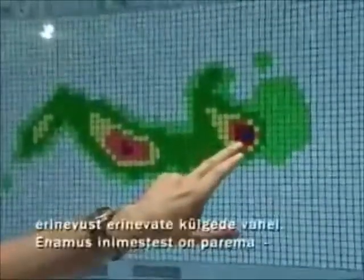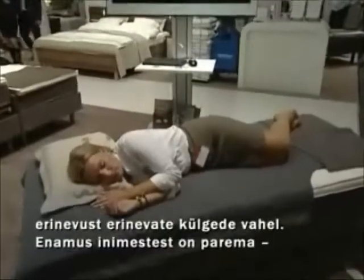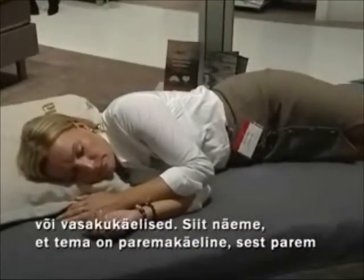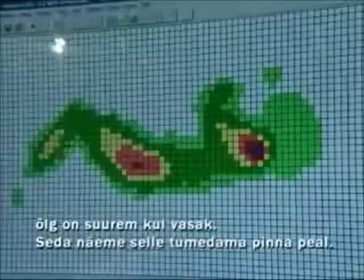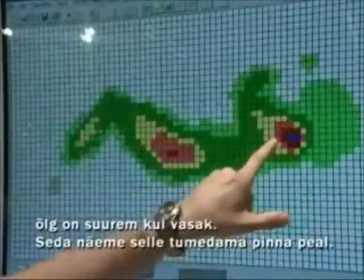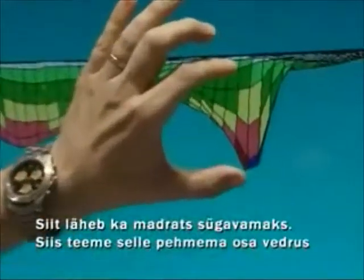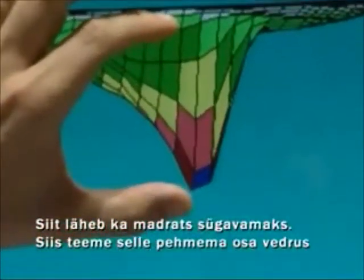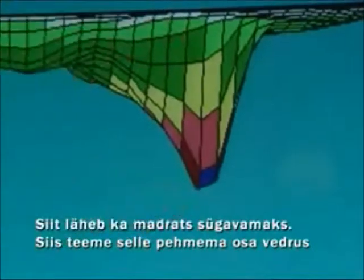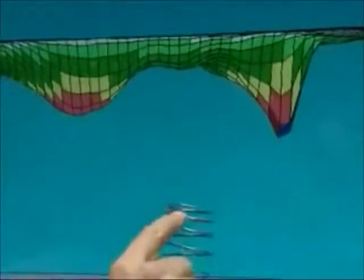Now we see the difference between each side, because most people are left-handed or right-handed. Here we can see it's right-handed because the right shoulder is bigger than the left one. You can see it in the darker area, and also the demand — how deep the mattress should go — is much longer on that side. So what we do is make the softer part longer.